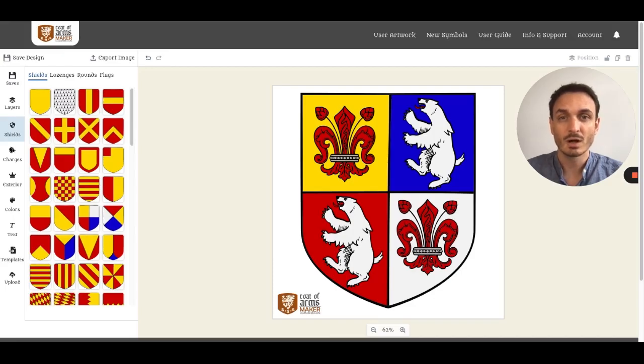Adjusting the colors of your coat of arms is a central part of every heraldic work. With CoatMaker you can set the color for every item on the canvas, and most of the elements on your canvas have several colors you can adjust.